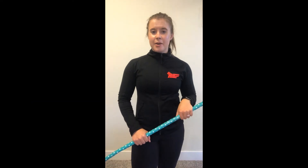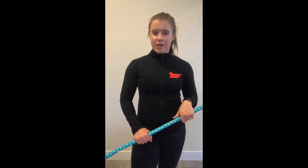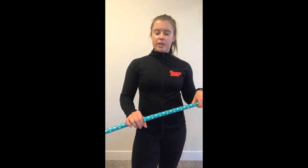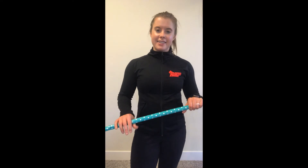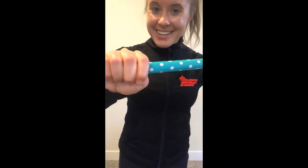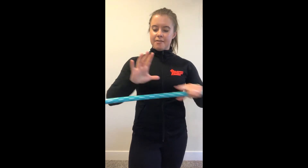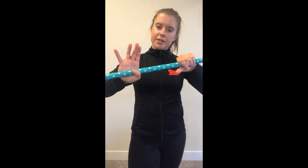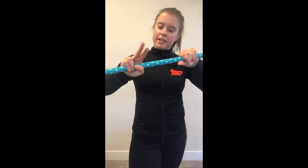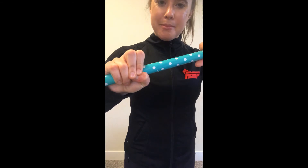Today we're going to talk about the grip used for Olympic lifting — it's called the hook grip. We'll cover what it is, how to use it, and why we use it. So first off, what is it? You place the fleshier part of your hand nice and snug to the bar, wrap your thumb around, then take a peace sign with these two fingers and wrap them around the thumb.